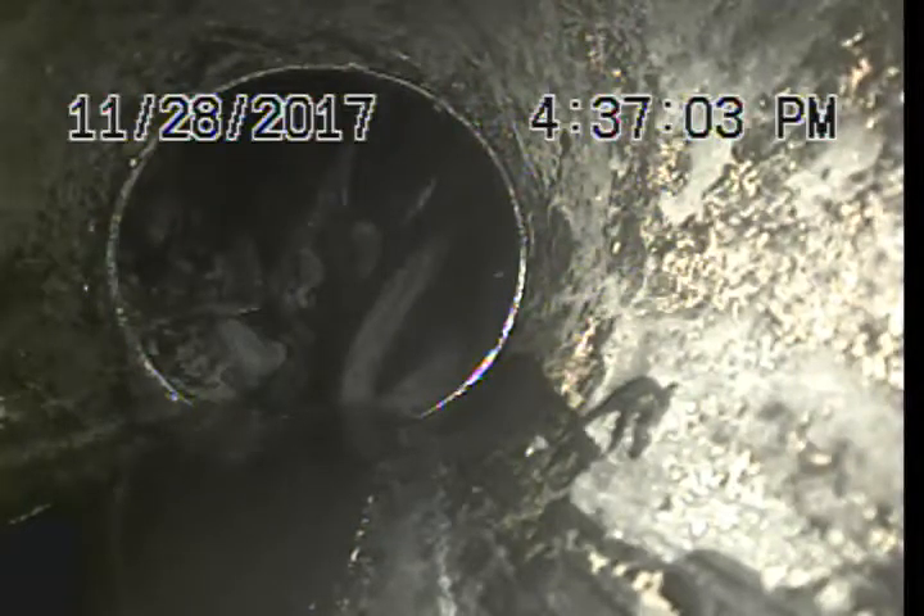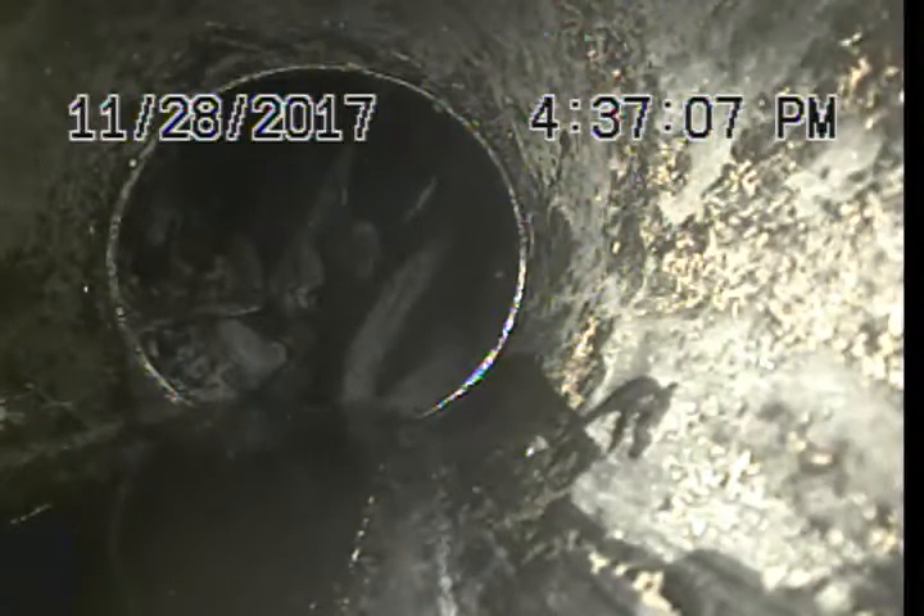Express Sewer and Drain here at 3925 Gray Livery Way, Antelope, California, doing a TBI inspection through 3-inch bullhorns.